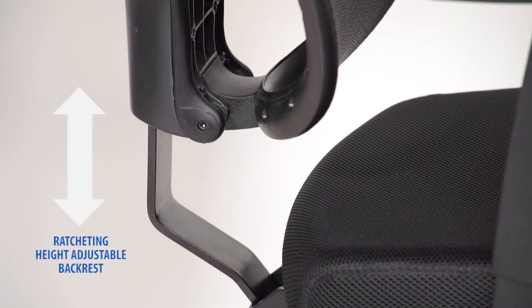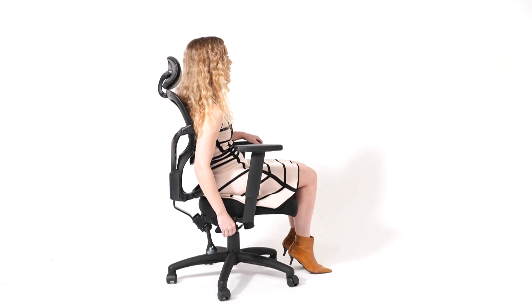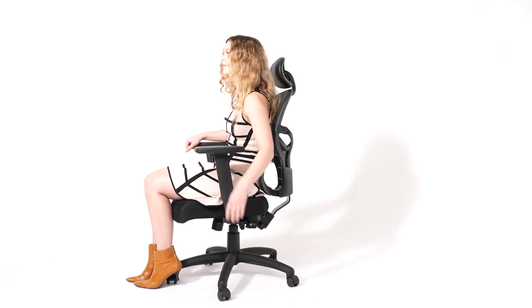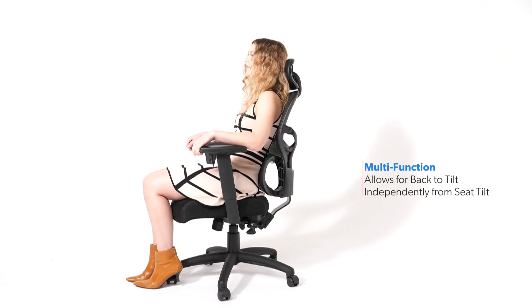With an adjustable back, adjustable arms, Matic gas lift for easy seat height adjustment, and a weight capacity of 275 pounds, this chair really is designed for anyone and everyone.